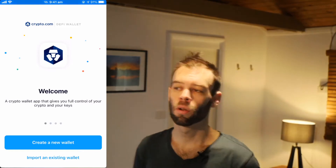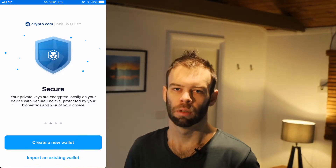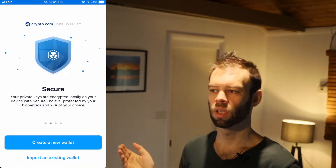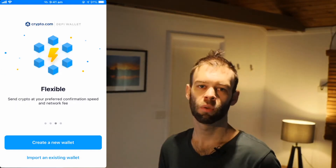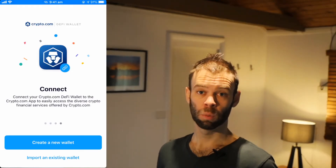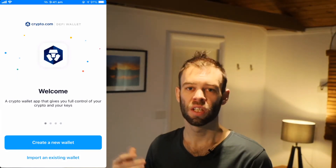So here we are in the Crypto.com DeFi wallet app. I'm on an iPhone but it looks pretty similar on Android as well. We've got two options here: we can either create a new wallet or import an existing wallet. Now because the Crypto.com DeFi wallet is compatible with Ethereum, it means you can import an Ethereum-compatible wallet from elsewhere like MetaMask, TrustWallet, and so on. For the purposes of this video though, I'm going to assume you need to create a wallet.